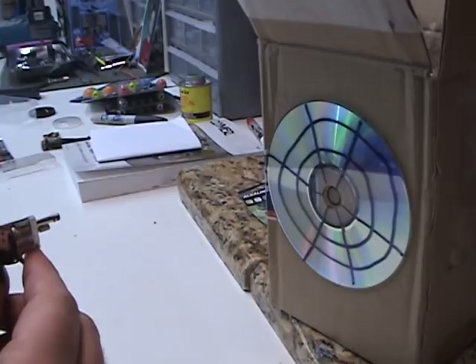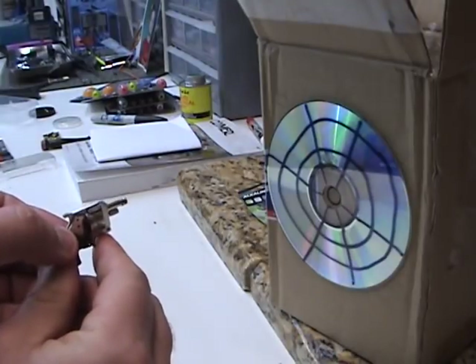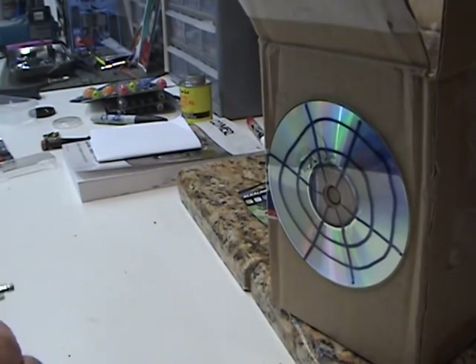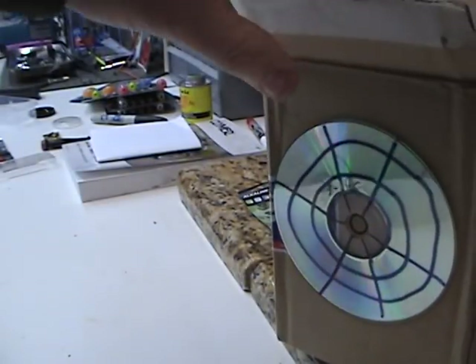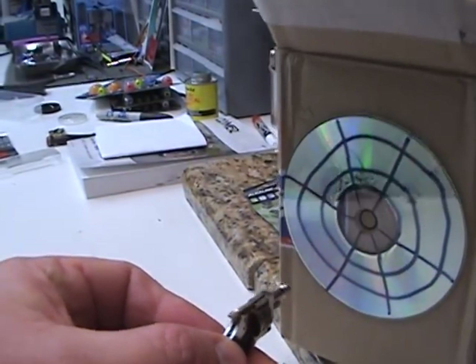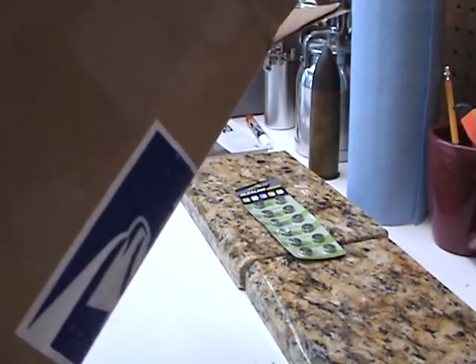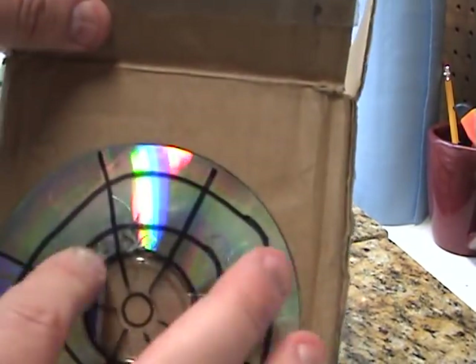Whoa! Ok, there's one. Let's see if we can get another one. Got some pretty heavy hits there — that's a pretty strong CD.